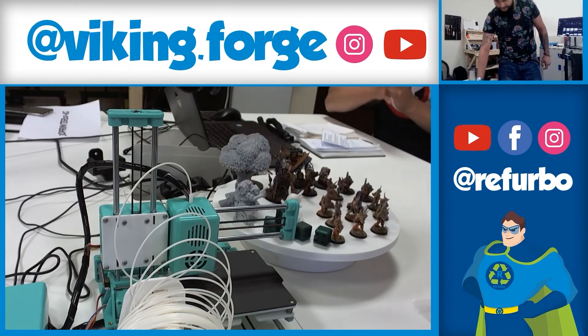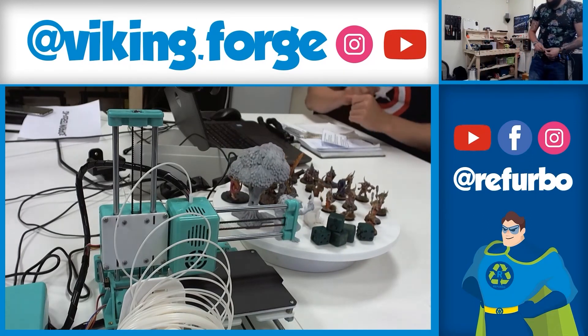Now we'll see how the printer starts printing. We just have to give it some time to heat up.